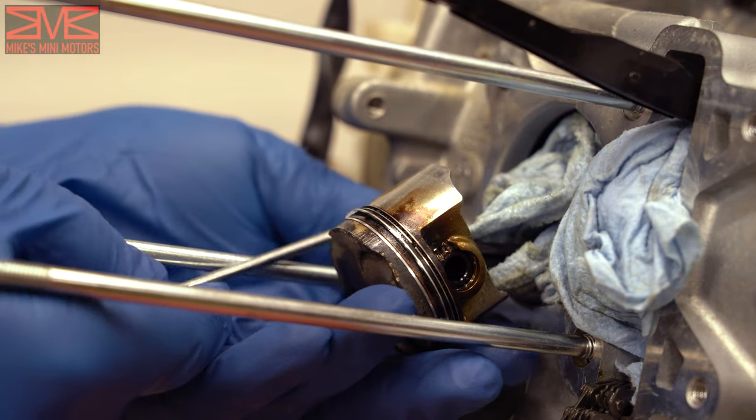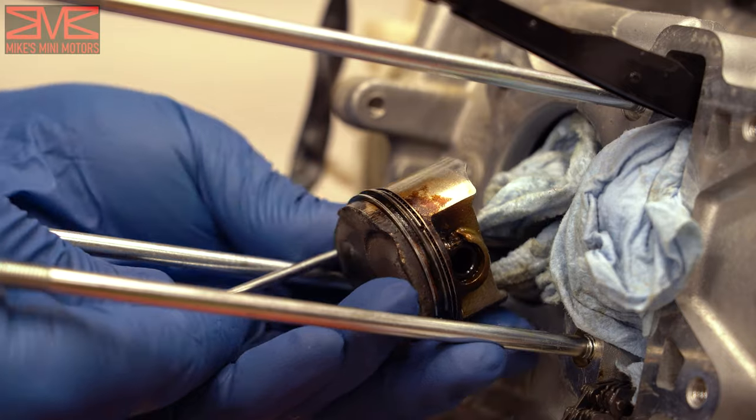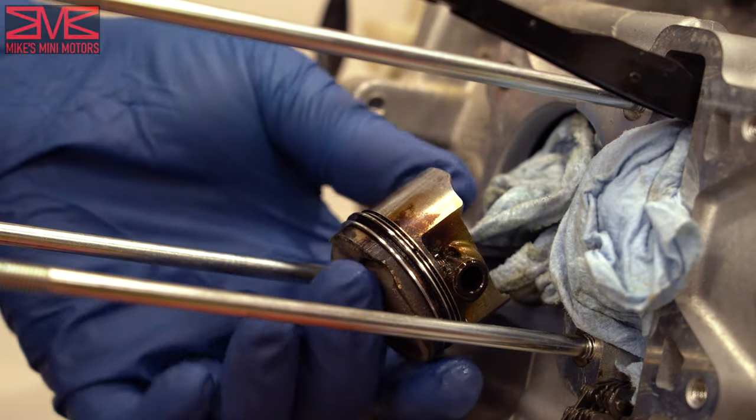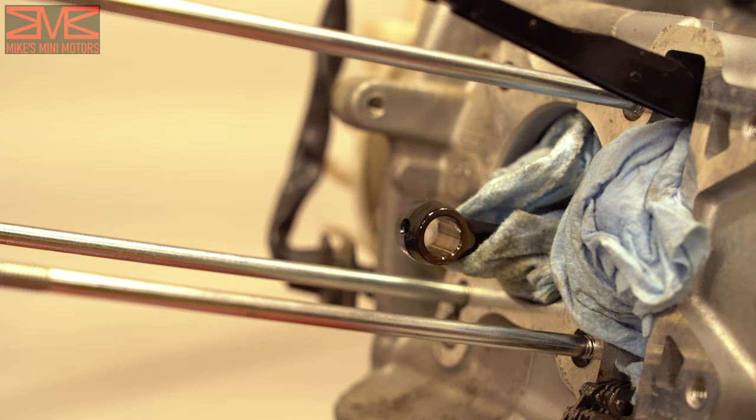With that out of the way, push your wrist pin out, and out comes your piston. Now before we can get the new piston in there, we have to put the rings on it. Luckily they're pre-gapped — they just need to be installed and oriented correctly.